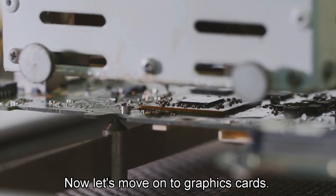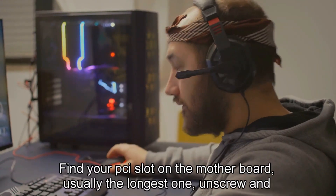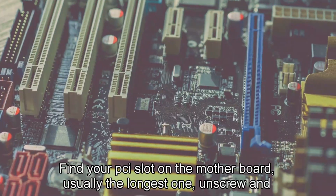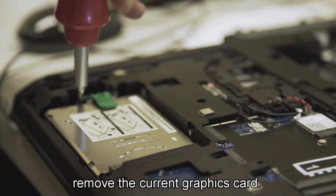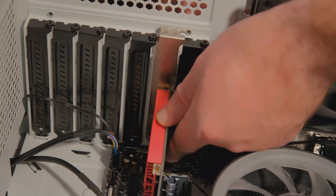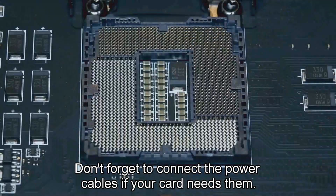Now let's move on to graphics cards. This is a big one for gamers and content creators. Find your PCIe slot on the motherboard — usually the longest one. Unscrew and remove the current graphics card if you have one. Insert the new one into the slot, making sure you hear a click, then screw it back into place. Don't forget to connect the power cables if your card needs them.